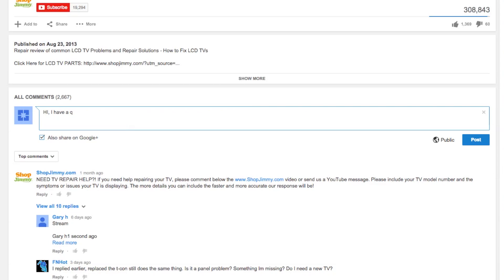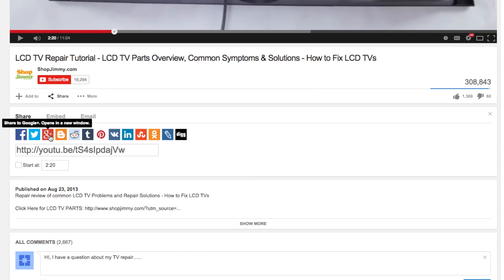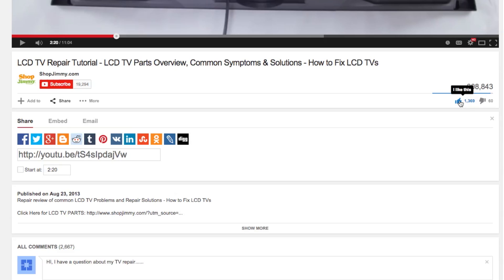If you have any further questions regarding your repair, simply post a question in the comments section below. We strive to learn and share new TV repair tips every day. Subscribe to our YouTube channel and grow with us, share our videos with your friends to help us spread the savings, and don't forget to hit that like button.